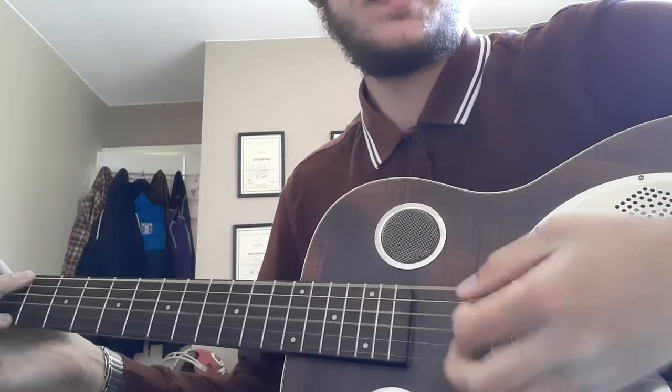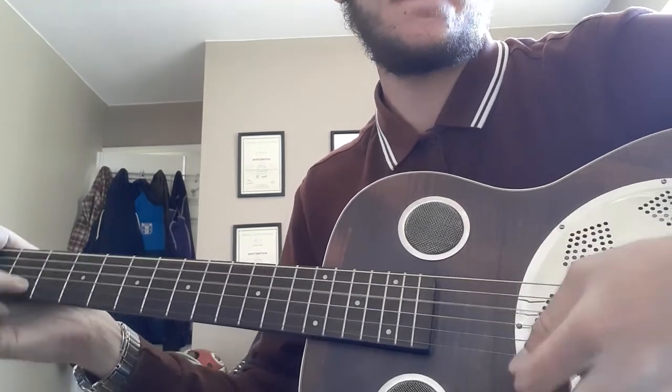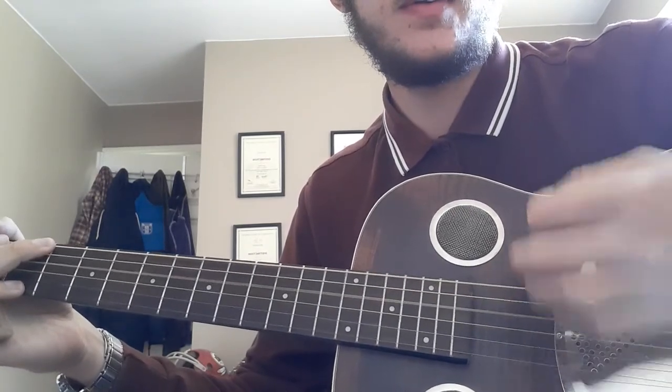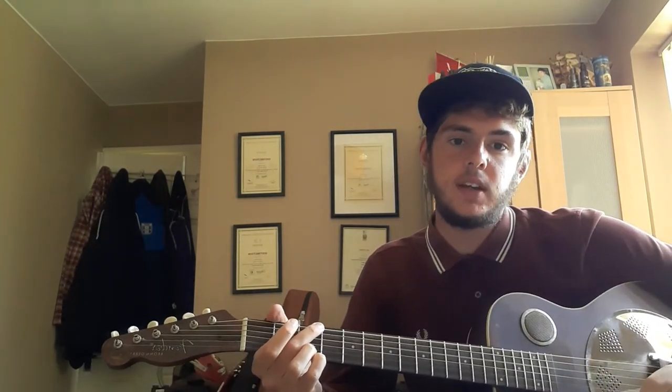The strumming pattern — I'll come in a bit closer so you can see what it looks like, it's a bit faster. That's the G, C, D, G — G, C, D, G, A major, G. So yeah, hope you guys enjoyed the lesson. That is how you play Heaven in a Wheelbarrow by The Dead South.